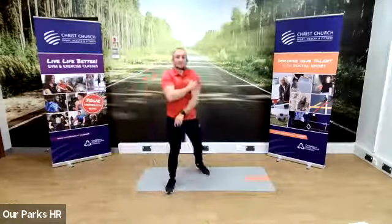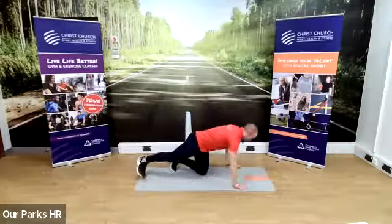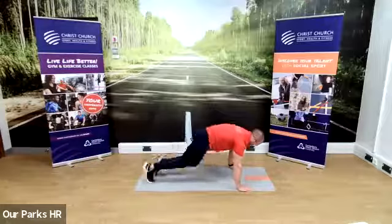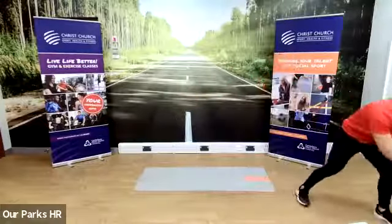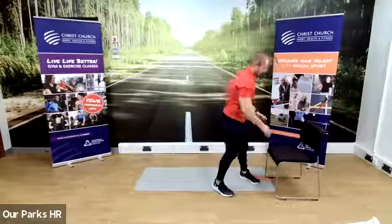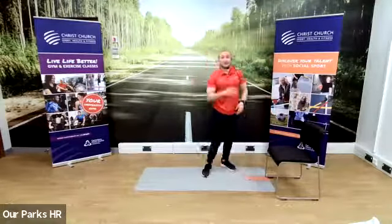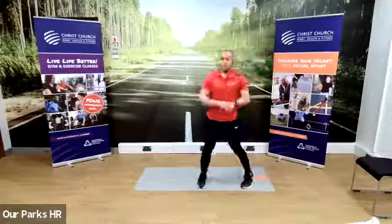30 seconds rest. The next one is a mountain climber. You get your 30-second rest as I show you the exercise. Start in a press-up position, then drive your right knee into your chest, followed by your left, and alternate nice and quick. This is a mountain climber — it's an ab exercise. If you want to make it slightly easier, all you need is a chair or the edge of the sofa or bed. Put your hands on the surface and do it from there. The higher the incline, the easier it's going to be.